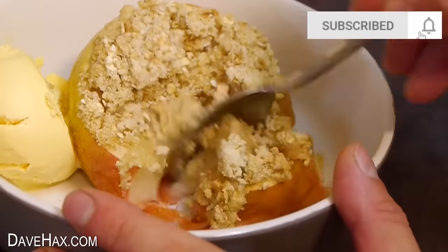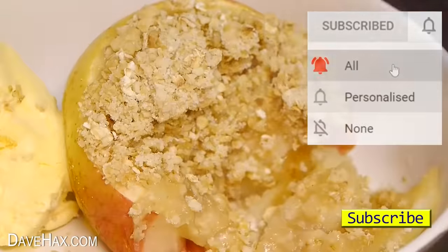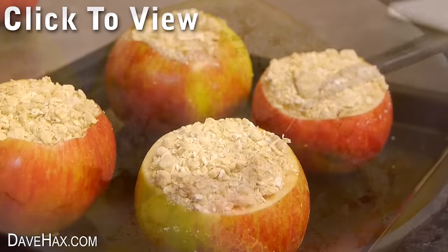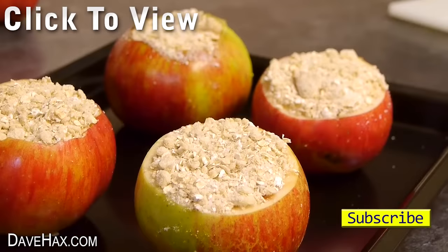Make sure you're subscribed and ring the bell if you don't want to miss my future videos. If you'd like to see some of my other ideas, you can click on the links. Stay safe, have fun and as always, thanks for watching.